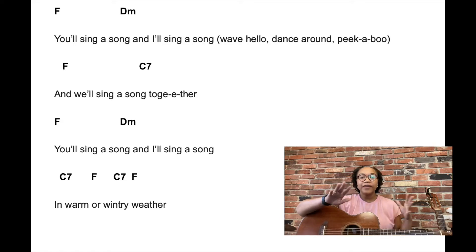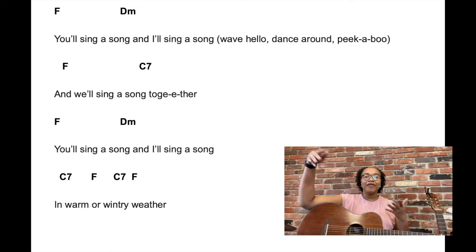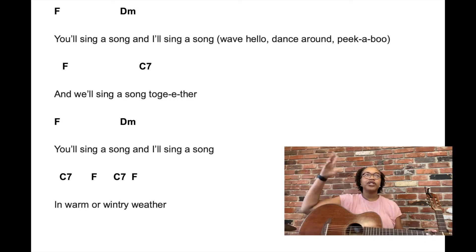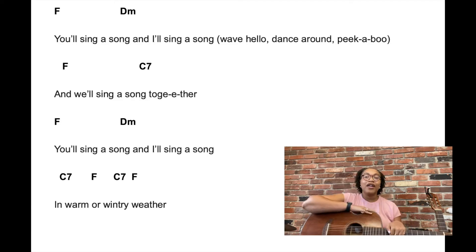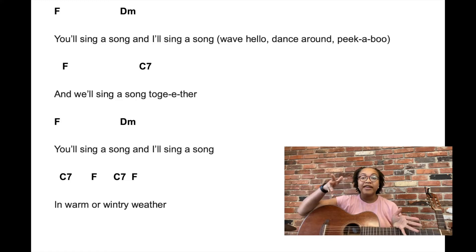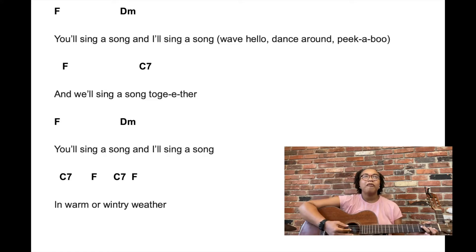That's just the first verse, and something I like to do is change it to be more of a greeting song. So I'll change it to 'you wave hello and I'll wave hello,' and then 'you dance around and I'll dance around,' and I'll model it as well as have them wave hello to their friends or dance around with their friends. If it's a virtual group, having them do it in their own space. I'll show that a little bit and share some of my lyric adaptations.